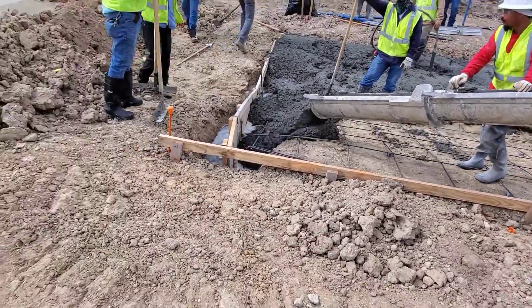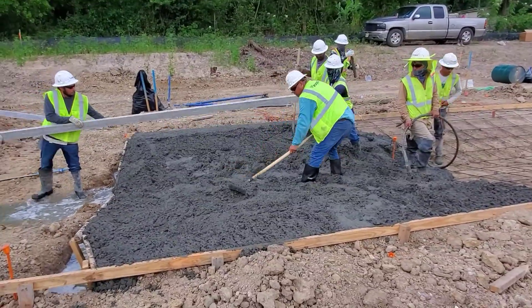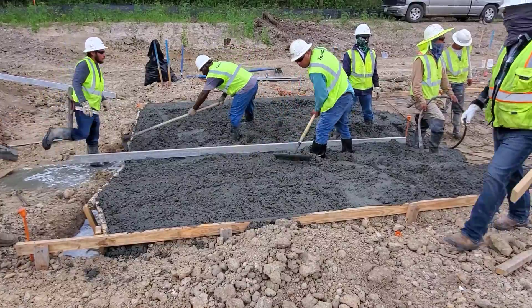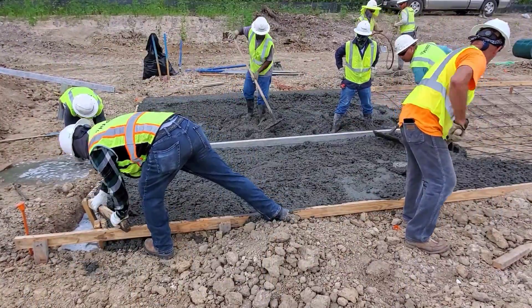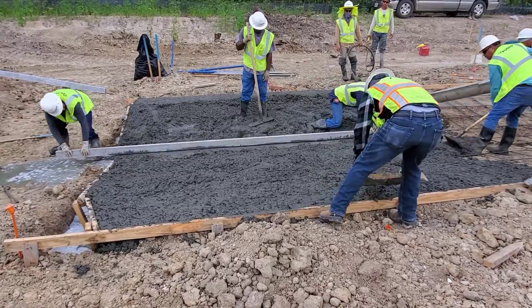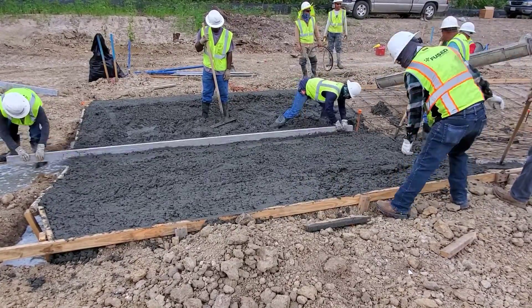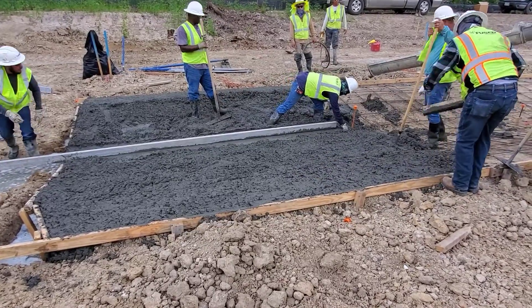It looks like the forms are not holding, so the workers are improvising with dirt clumps to shore up the forms. The workers are using a long aluminum straight edge for keeping the concrete on grade. The surveyor has placed a grade marker every 20 feet — you can see the marker is painted orange. Without the grade markers, the water would not completely drain and you would have puddles of water, or what we call bird baths.